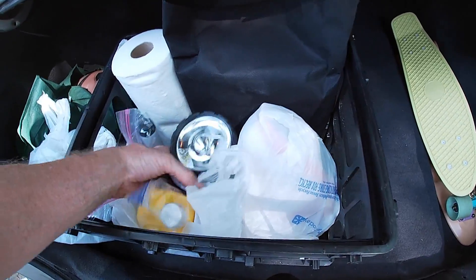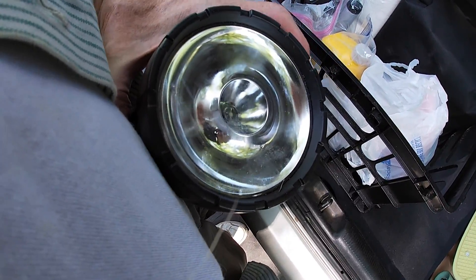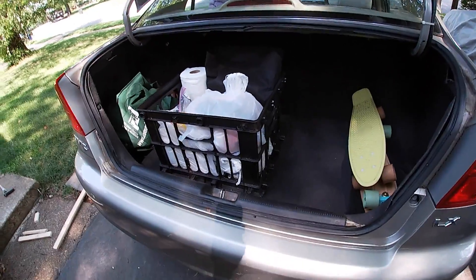Let's check if the flashlight still works — oh yeah, it does, but it looks a little weak. Probably need a new battery; it's been in there a while. All right, that's the Civic.